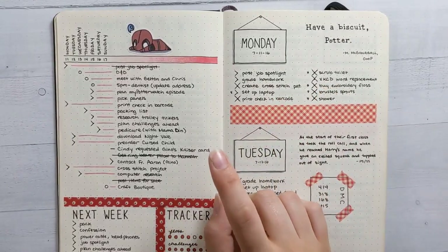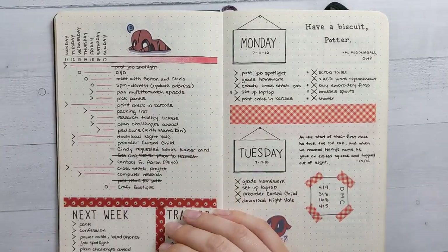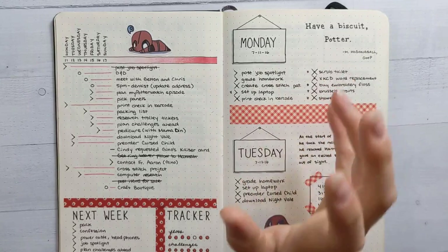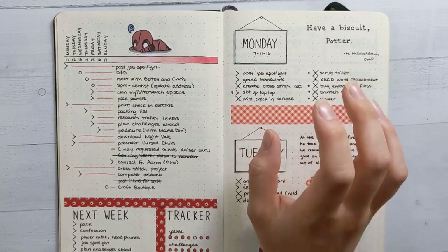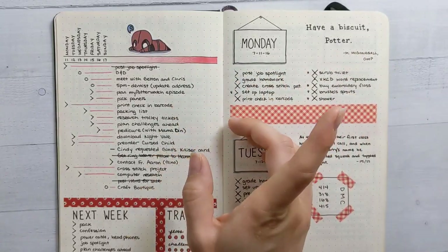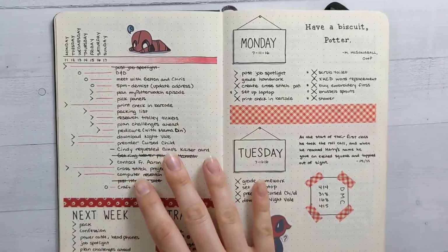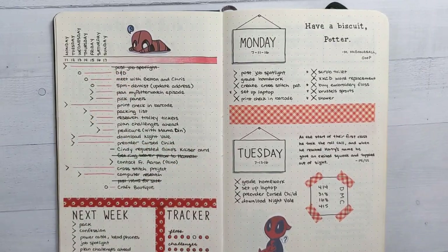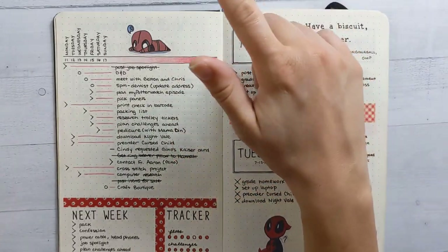The first spread I want to talk about is from very early in my planning career — like the second or third week I started bullet journaling. I think it was Tiny Ray of Sunshine who introduced me to the Alastair method, which I've been loving ever since. I did a whole video about it — I'll link that in the corner. Basically this is what I call an Alastair weekly, where you have columns for the days of the week and you put tasks in rows. I like having a weekly to-do list and getting credit for doing stuff.